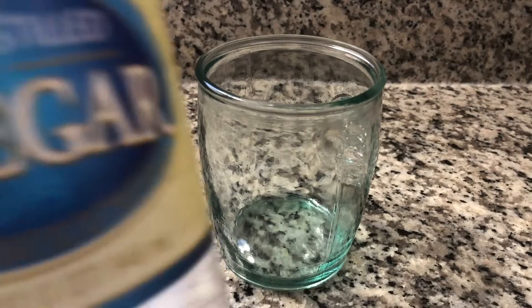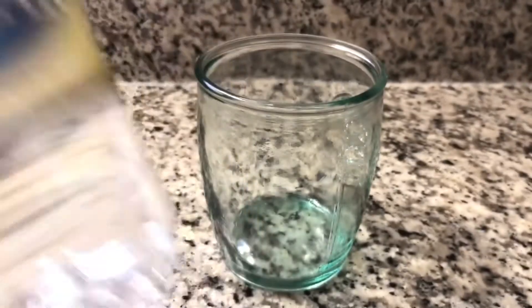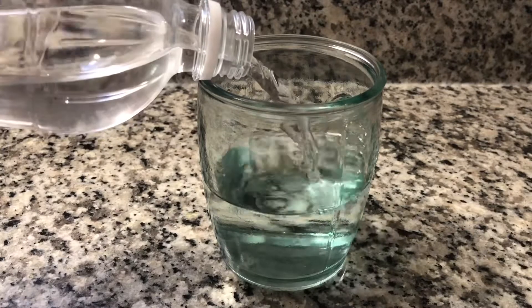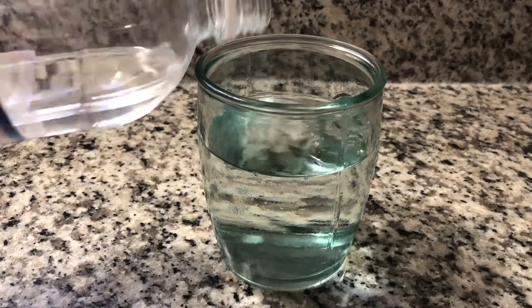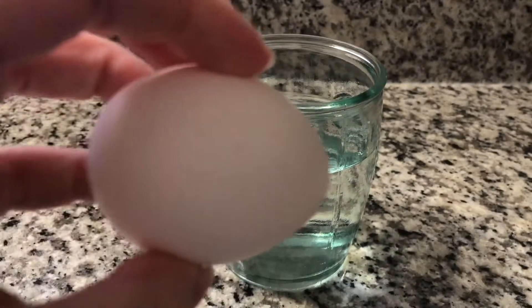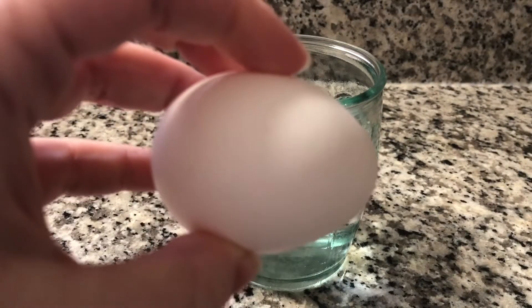Let's start by grabbing a glass. We will be filling this glass with white vinegar. It must be white vinegar because it's much stronger than other vinegars. Grab a regular grocery store egg and carefully place it into the glass of vinegar.